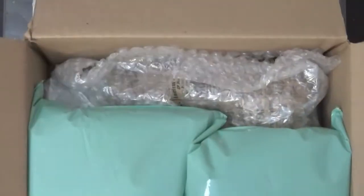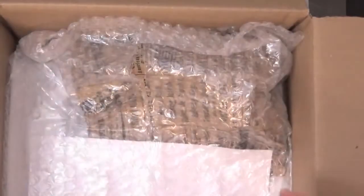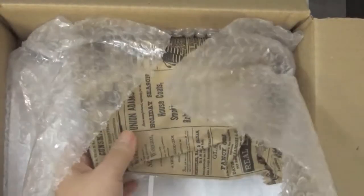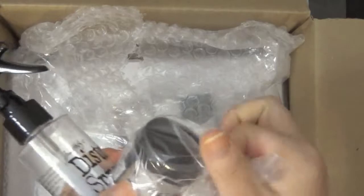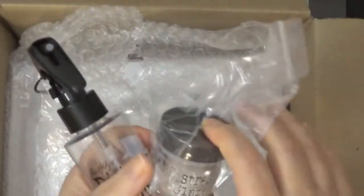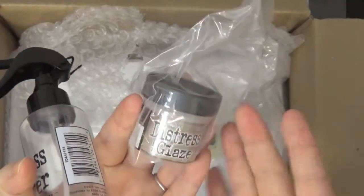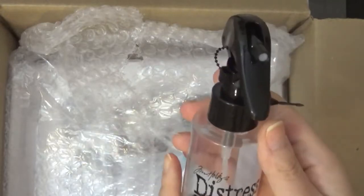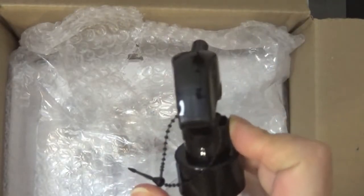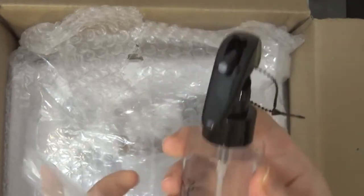I'm going to go through my design team package first because I'm super excited. Of course nicely wrapped as usual. I have been waiting ever since they released this. So I got the distress glaze — this is something you can put over water medium that reactivates with water like distress inks and then makes it kind of permanent. And then this is the distress sprayer. One will spray a super fine spray and the other one will give bigger drops. I thought that was pretty cool.